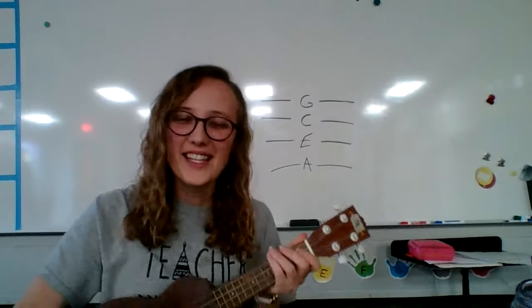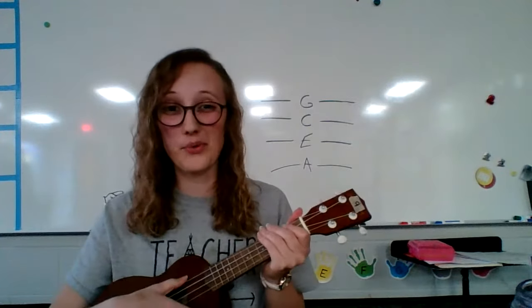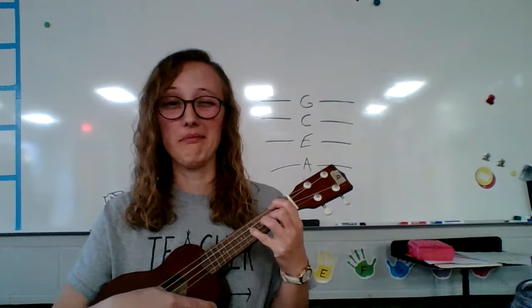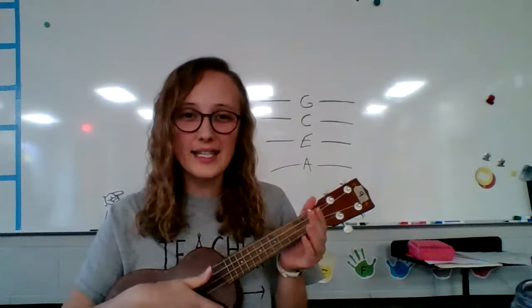Hello, EDW Braves! This video is for anyone who has a ukulele at their home and needs to get it in tune because it sounds gross — maybe sounds like this. Now, if it doesn't sound good when you're not pushing any of the strings down and you're just strumming open, then that just means it needs to be tuned.